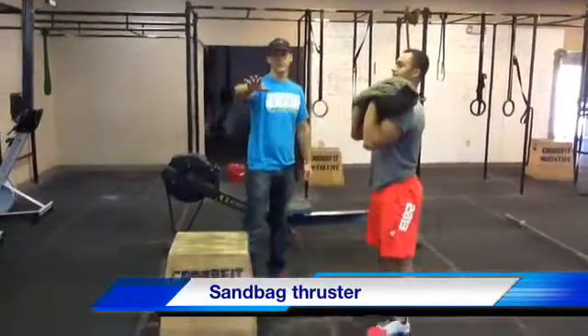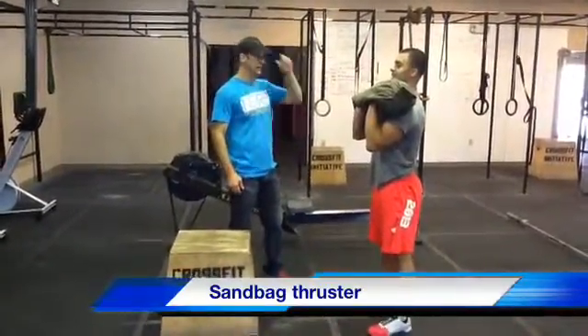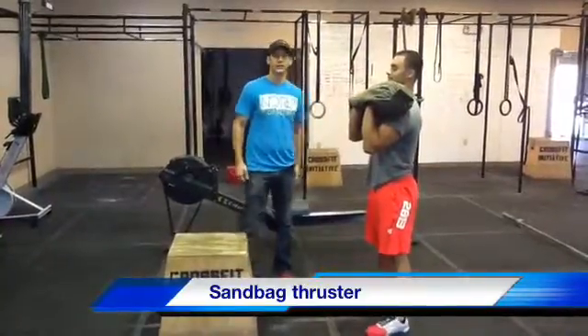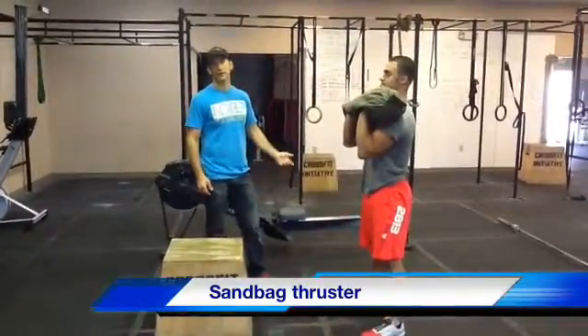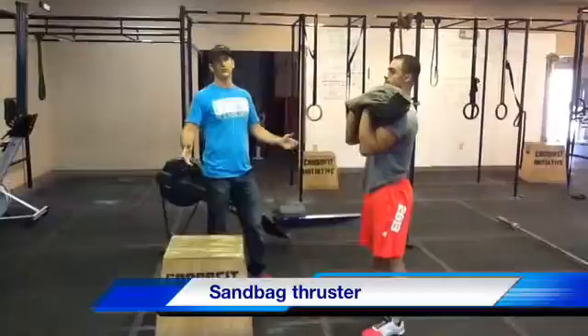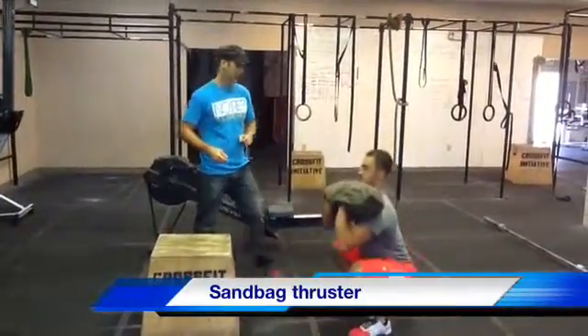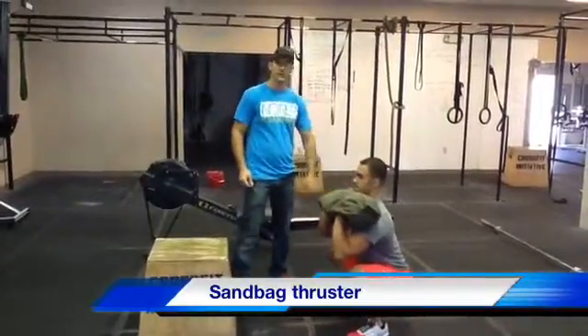So now we're going to go over the sandbag thruster. The sandbag's going to start up on the shoulders, and what we're looking for is depth and lockout at the top. Not necessarily good form — we're going to encourage and coach that — but what we want is full range of motion. So you're going to see the hip below the knee at the bottom.